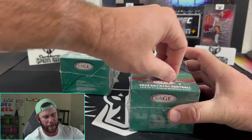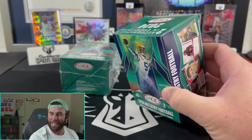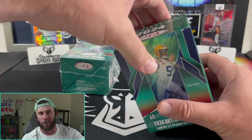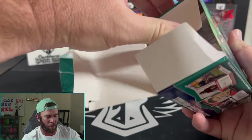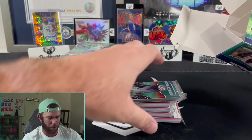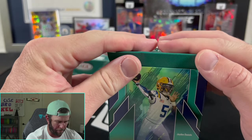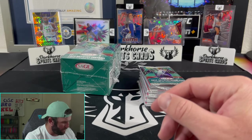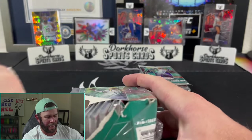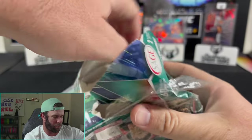If you've ever opened Sage, you know 99 out of 100 times you're going to pull an autograph you've never heard of — someone you have no idea who they are. But it's still a fun rip. It's our first time seeing it; it's unlicensed, and they might even be in their college unis. But we can at least pretend we know where these guys are going, and the season can't start soon enough.